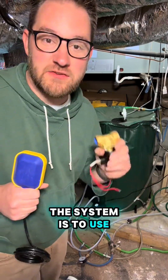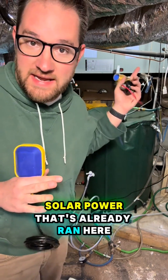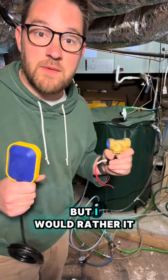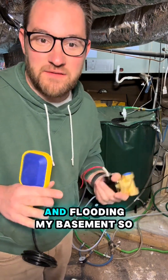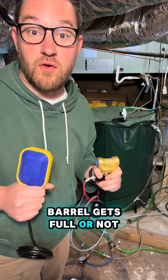My next project for this system is to use a solenoid and a float switch, powered by solar power that's already run here. Right now if the barrel overflows it goes through the road, which is fine, but I'd rather it not risk getting clogged and flooding my basement. The float switch will turn the solenoid on and off when the barrel gets full or not.